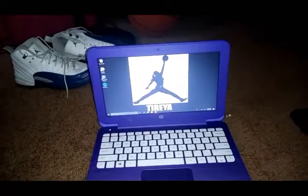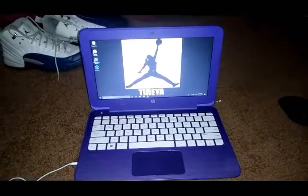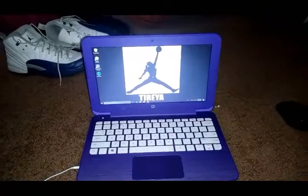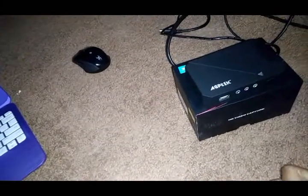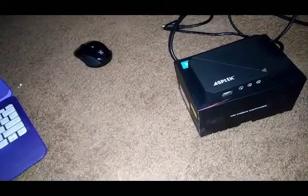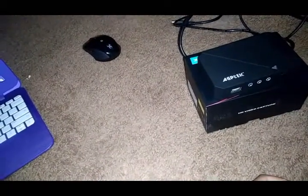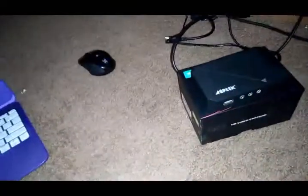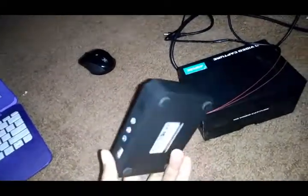Hey guys, it's RageD and as you can see by the title of the video, I'll be showing you guys how to record your laptop or PC, whatever you have, with the AGP-Tech Game Capture Recorder. I actually just found this out — I was just playing around with it, I didn't look up any YouTube videos, well I did but I couldn't find anything. So I guess people thought you couldn't use it to record your PC, but I'm going to show you guys how, and it's super easy.